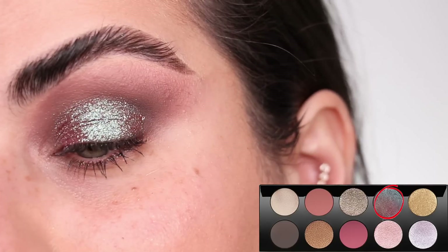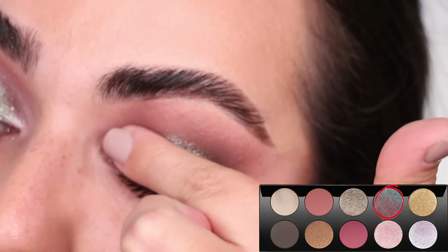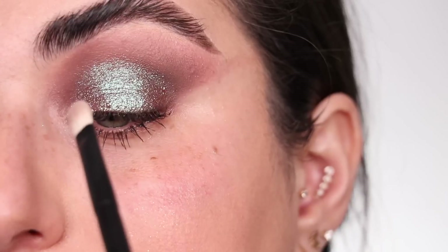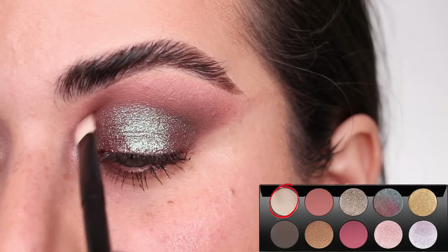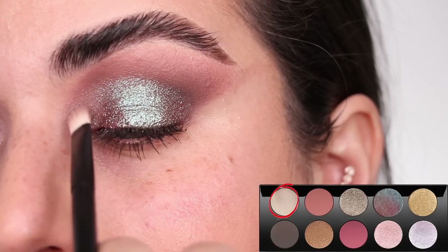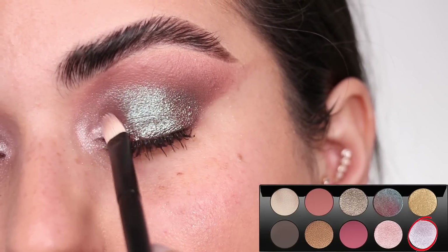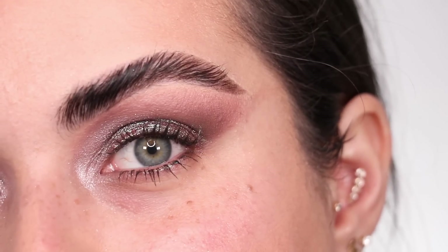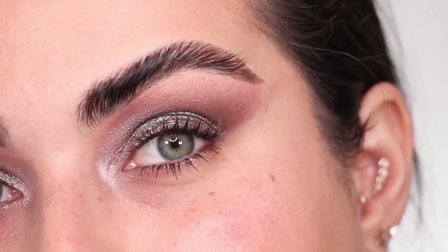We are going to turn this look from questionable to majestic using the color VR Sextacy — I have it on my finger and I'm tapping it all over my eyelid. When I did look number four I noticed how a dark shadow underneath this color transformed it so beautifully, so I definitely wanted to do brown all over the eyelid to pop this color on top, and I have zero regrets — it looks so good. I'm perfecting the outer edge with a makeup wipe.